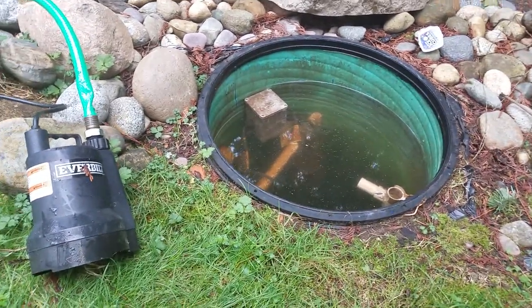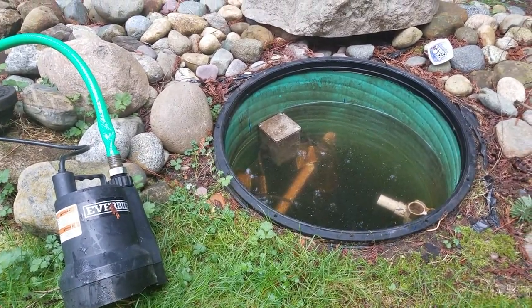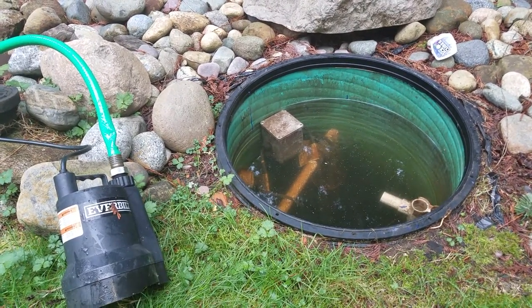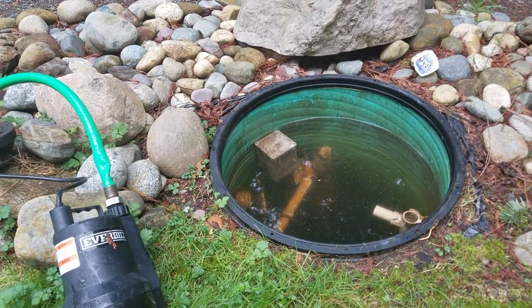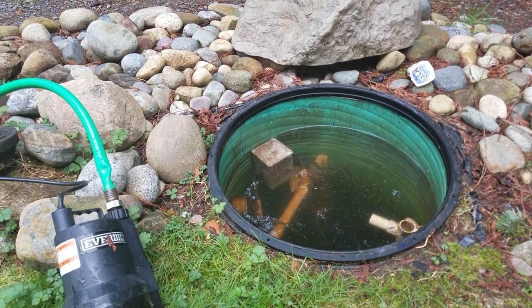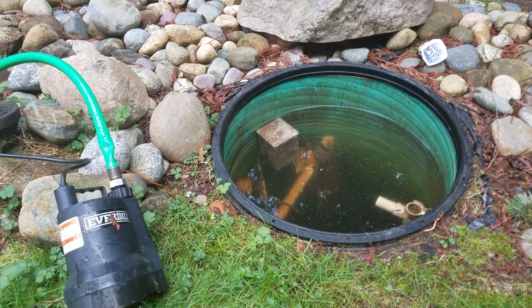One reason it's important to consider sump pumping your own septic before you call somebody over is that often the water is darker than this — not sludgy, but darker — and you can't look in and see if there is a piping problem.